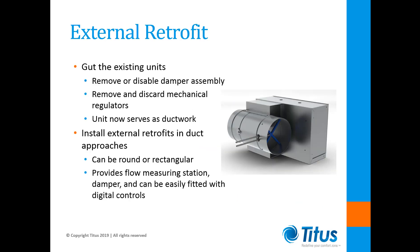One way to avoid the difficulties of an internal digital retrofit is to consider an external retrofit. This involves first removing or disabling the inlet damper arrangement. Then the mechanical regulators must be removed and discarded. The unit has now been gutted and will merely serve as ductwork. We call this an external retrofit because all the new equipment will be external to the existing unit, requiring the installation of a retrofit unit in each of the primary duct approaches.